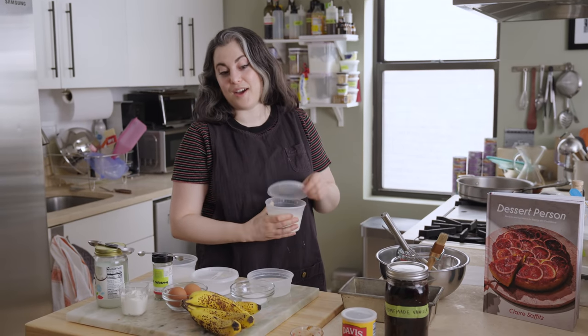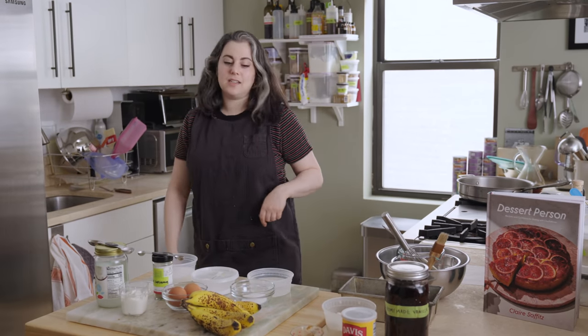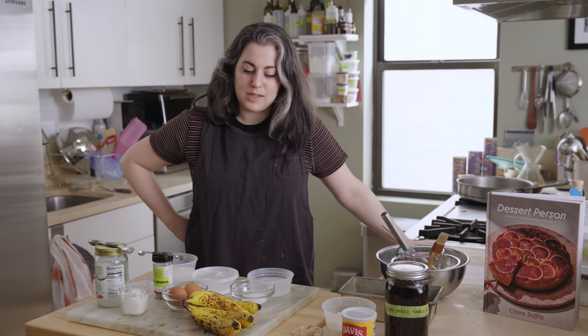Banana bread, I think, is still having a moment because people were maybe a little enthusiastic and were trying sourdough and then realized maybe that's a lot to take on, and settled on banana bread, which is a great sweet spot because it's easy and delicious and comforting, and that's what I'm making today.